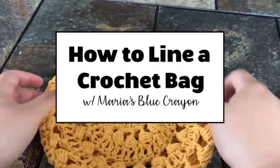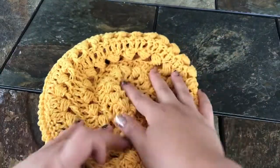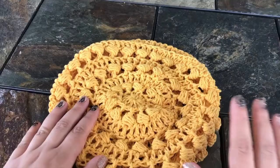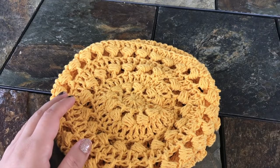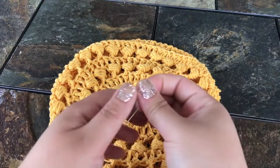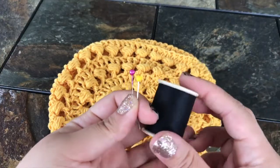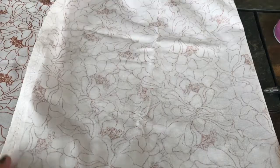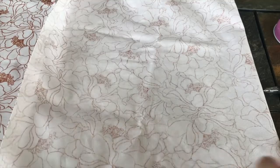Hi everyone! In this video I'm going to show you how to line this crochet bag — it's just a small circle bag. You will need some fabric, some thread, some scissors to cut the fabric, some pins, and also a needle for your thread. I have some cotton fabric here; you can use whatever you want.